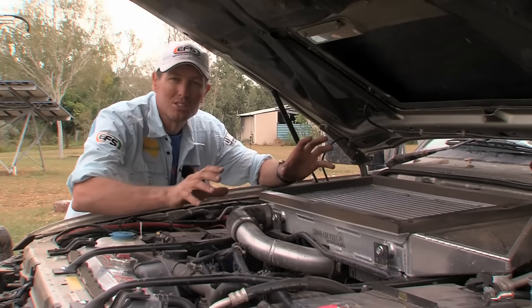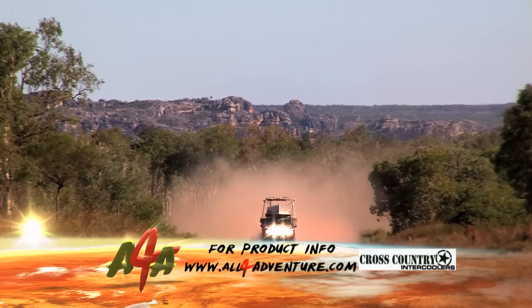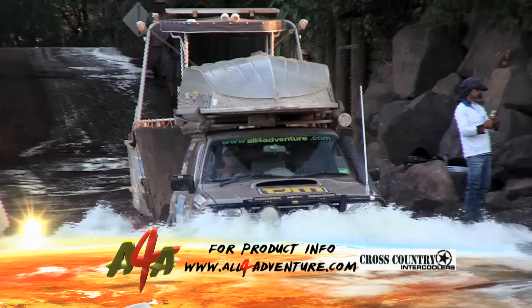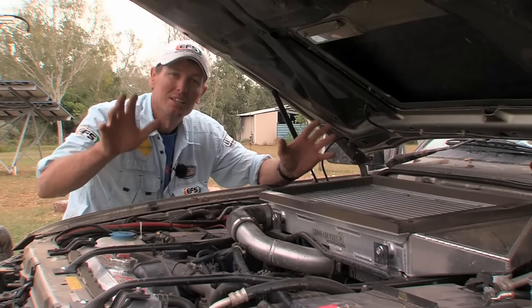It's four times the size of your standard Nissan Patrol intercooler. Now that reduces your air temperature, which in turn increases fuel economy, performance, and of course general overall operating temperatures. Which is perfect for when you're towing big loads up north here in the bush.